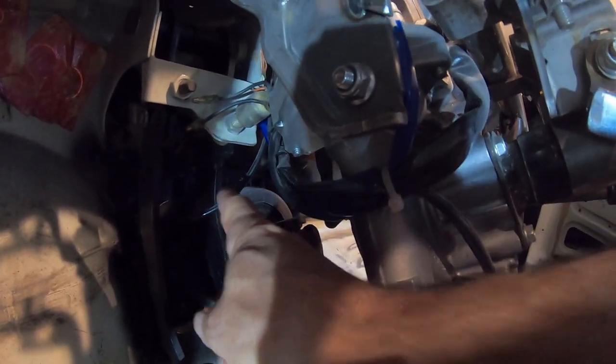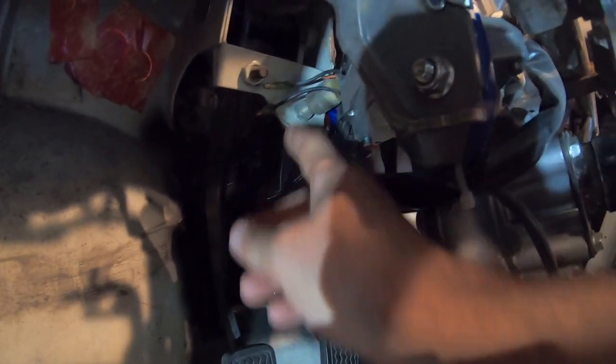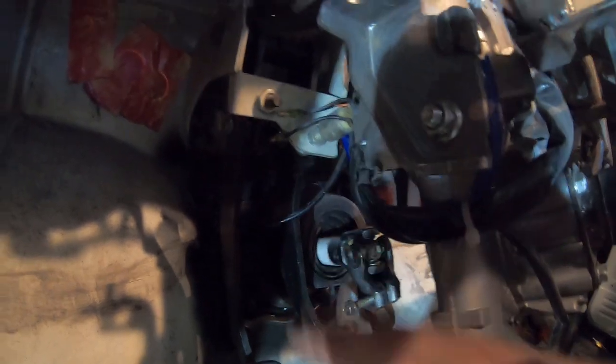I think I have an idea how to fix the parking brake. I'm just going to move this switch down and in, get it away from this motor. The easiest thing is to just move it off the pedal box — add a new tab with a new hole, move it down an inch or two. Still won't see it, problem solved.